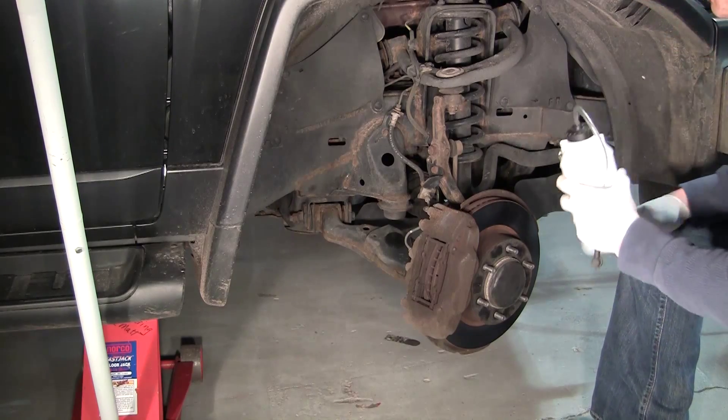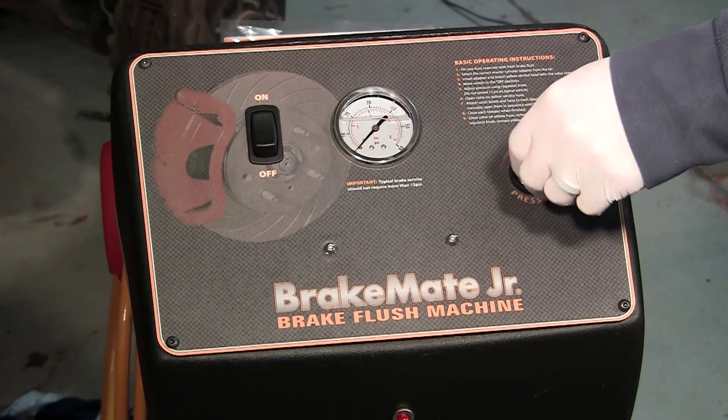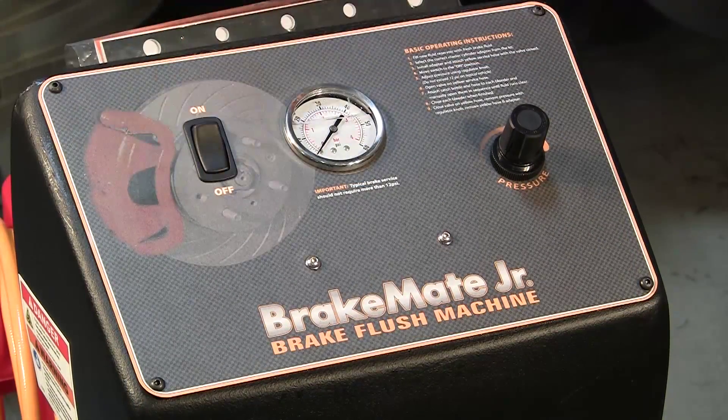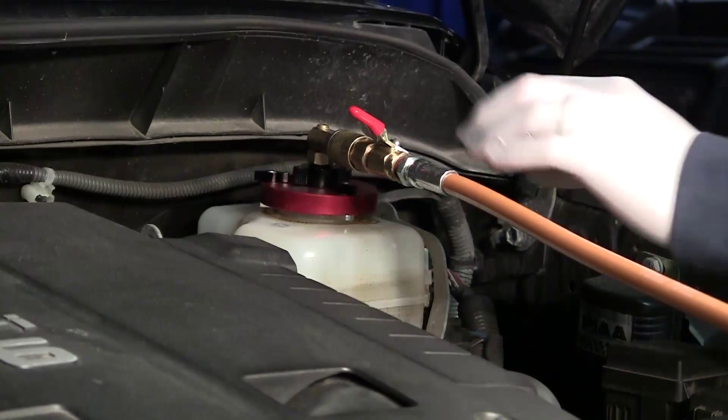Once you have successfully completed the brake fluid exchange in all four wheels, turn the regulator to zero and shut off the main power switch. Close the ball valve and disconnect the yellow service hose.